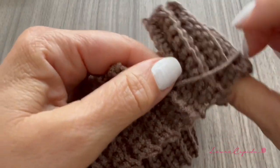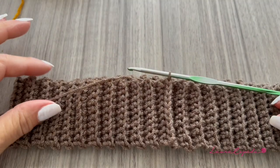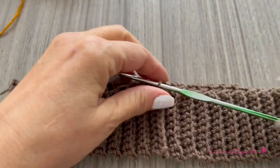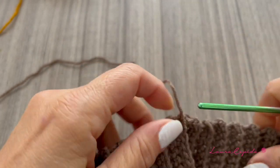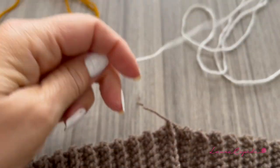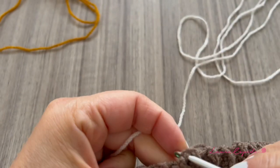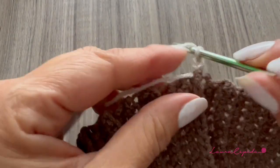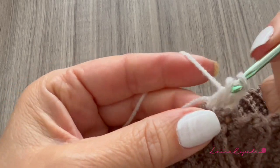Now that we have closed in a circle, we are going to cut and remember to leave a long thread so we can hide it later. We make a knot and close. Now we are going to change color — I will continue with the light beige, starting right where we finished. We go up with two chains and then make one double crochet in each stitch.